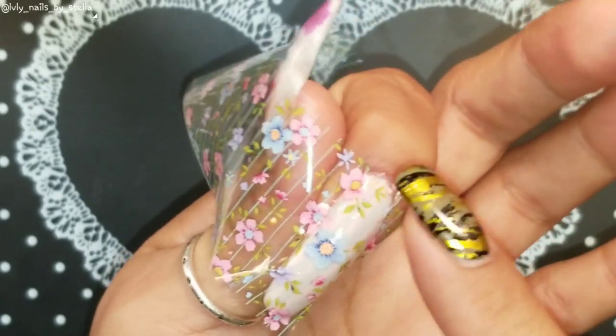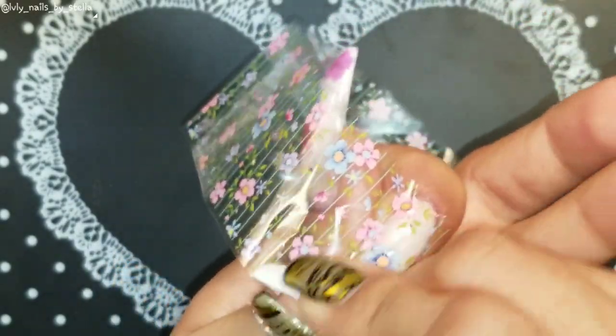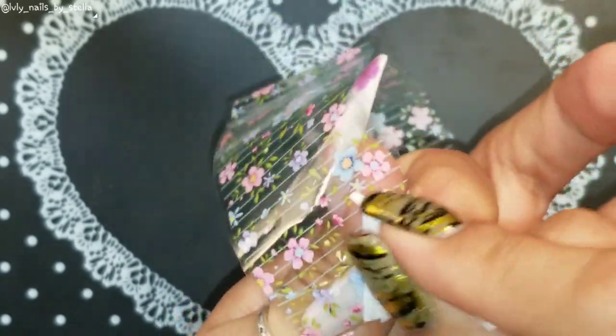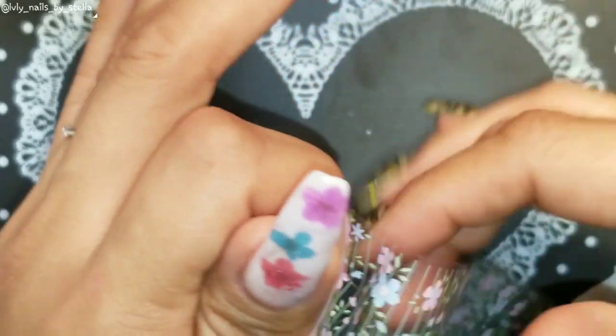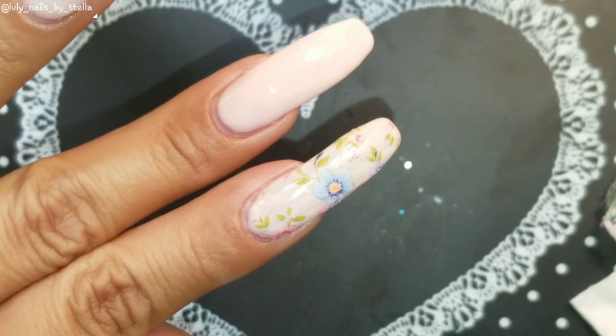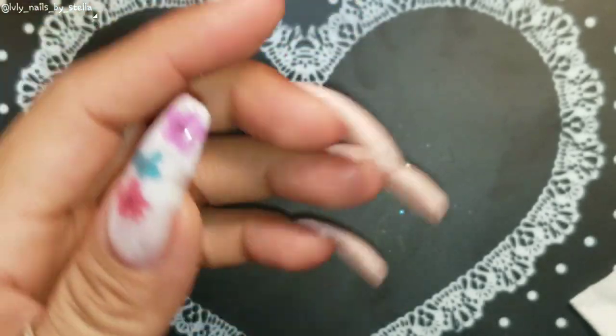I just noticed the length of my nail here. Okay, I think I'm just gonna go ahead and pull it — and that looks really pretty! Love it.